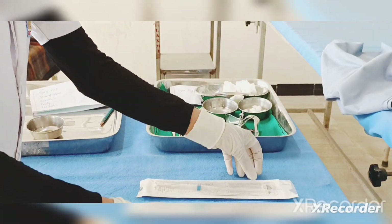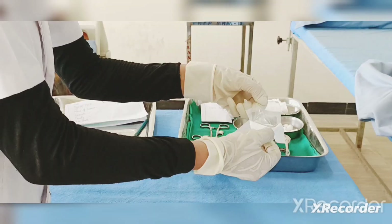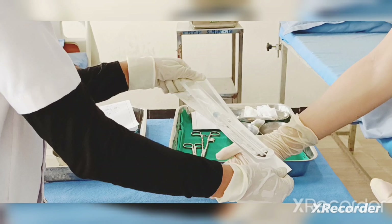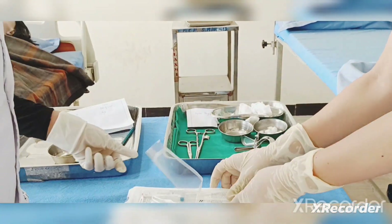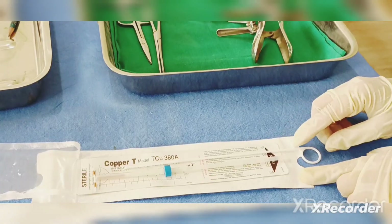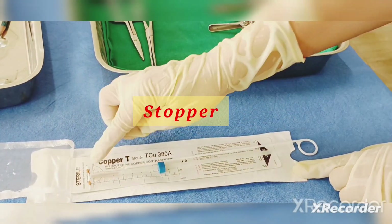With the help of the assistant, just open it and place it on a hard surface. This is the plunger, this is the stopper, and this is the copper T.